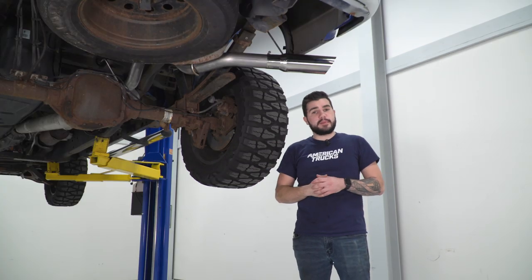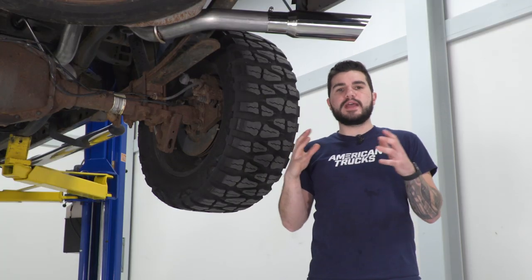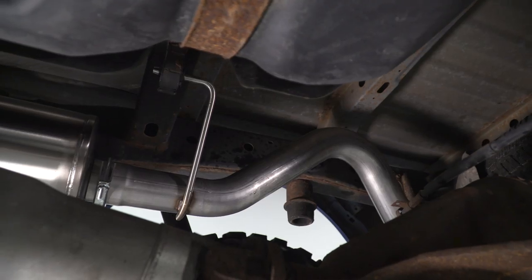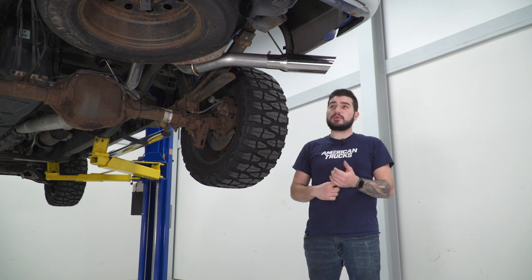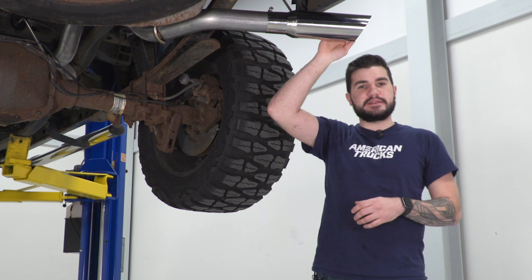This system dumps out right behind the passenger side of your tire, similar to your factory exhaust. So if you're looking to keep that OEM style exit, this is a good way to go. This system is using 304 stainless steel for the entire kit, and it's using DB Performance by Corsa clamps and their tip. DB Performance by Corsa is Corsa's truck-focused brand that uses U-bolt clamps instead of Torca clamps and a single walled slash cut polished stainless steel tip.